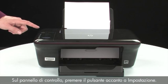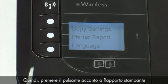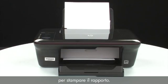On the control panel, press the button next to Setup. Then, press the button next to Printer Report. The printer report prints.